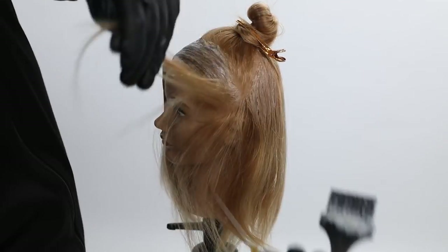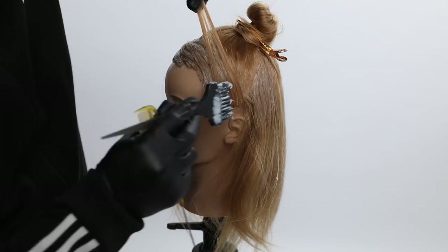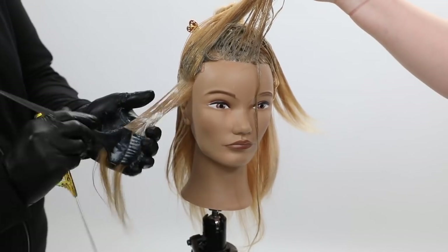One thing I'd like to point out — you'll see as I'm coloring, watch how I'm holding my tail comb. I'm using my tail comb to take all my sections, which keeps me nice and clean and neat. It also helps me work quicker.